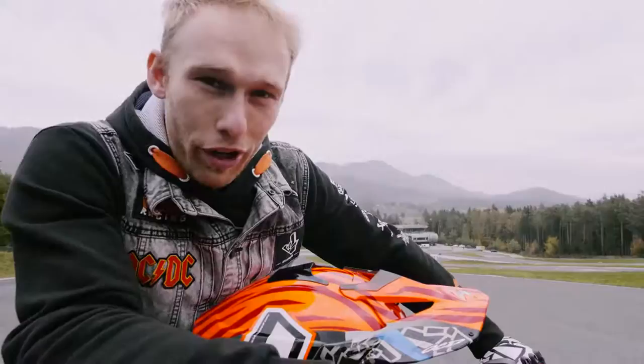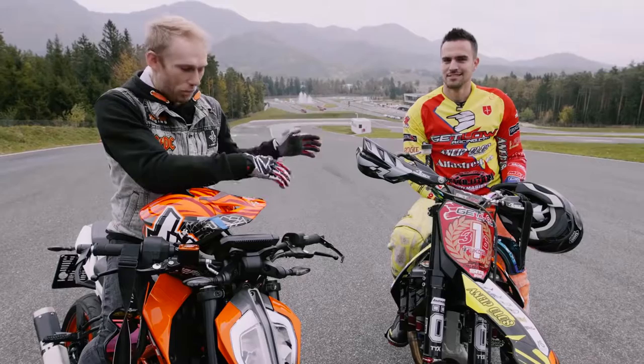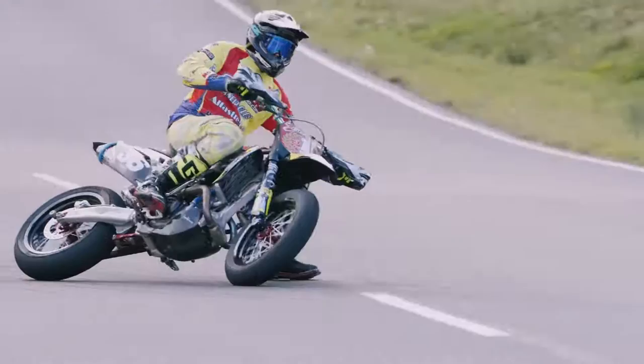I called some reinforcements — someone who really knows how to ride a supermoto bike. What's up, Marco? That's Marco — he's an Italian supermoto trophy champion and he knows how to drift the bike.